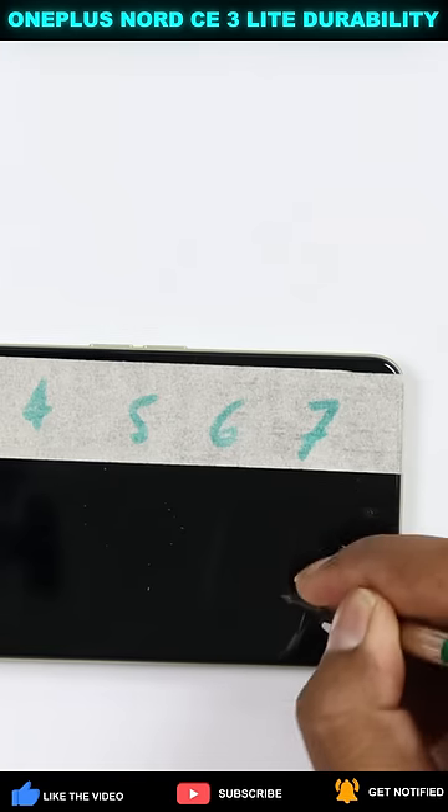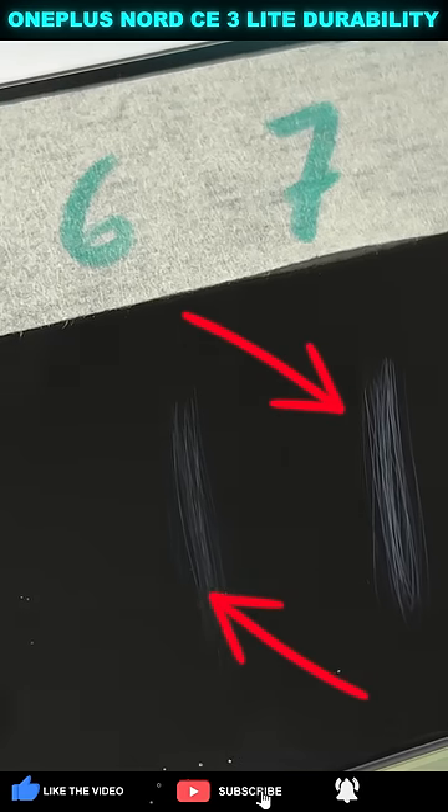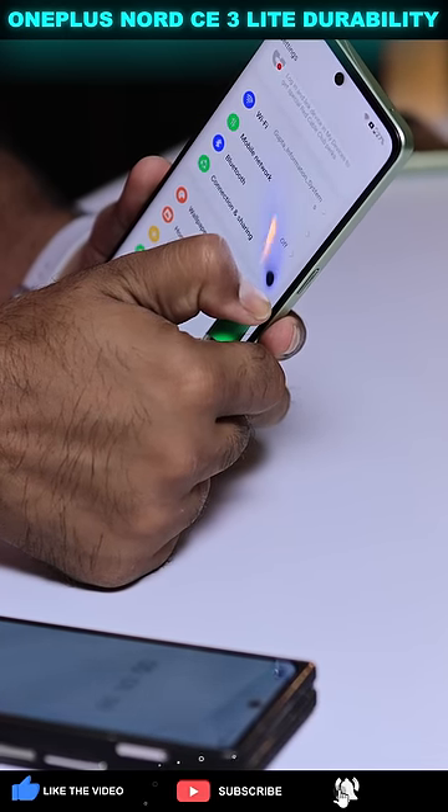Look at the scratch pattern. Till level five there is no scratch. It is level six with minor scratches and seven with deeper scratches. It is instantly turned on.